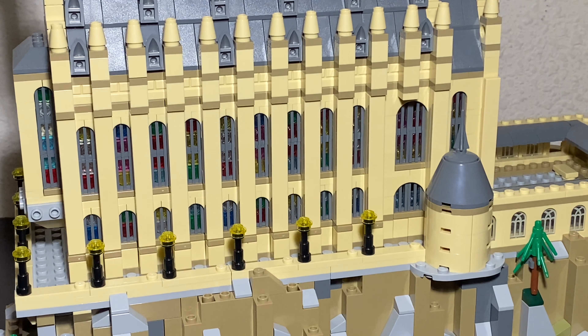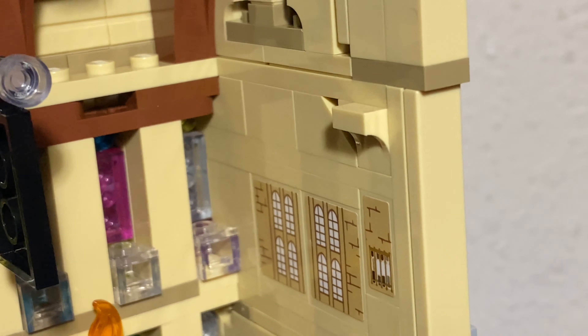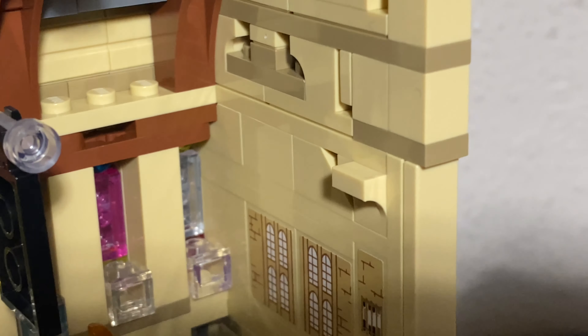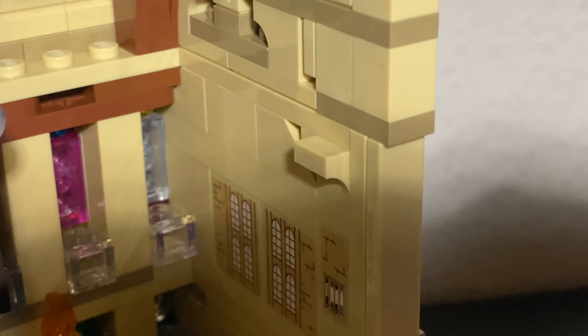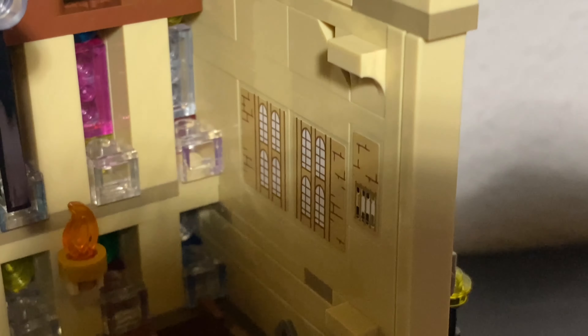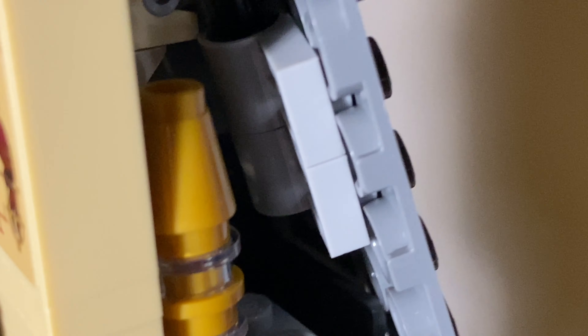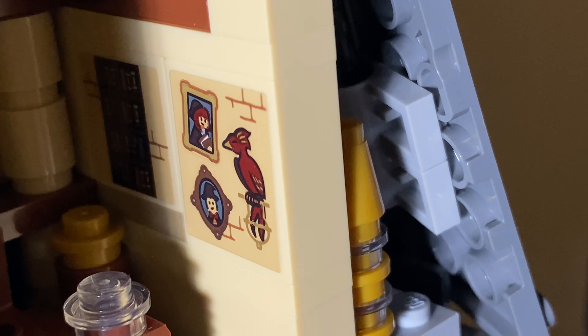That's it for this half of the build, let's get on to the second half. Editing note here - these panels right here are all stickers. I didn't mention it when I was covering it earlier. Also, another detail I missed was this right here - I'm not sure what that is. And I didn't mention the fox sticker right there either.